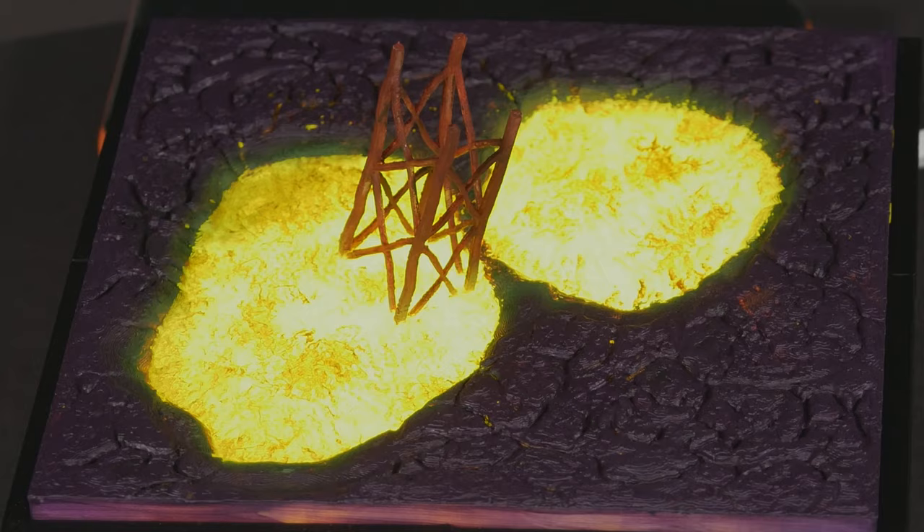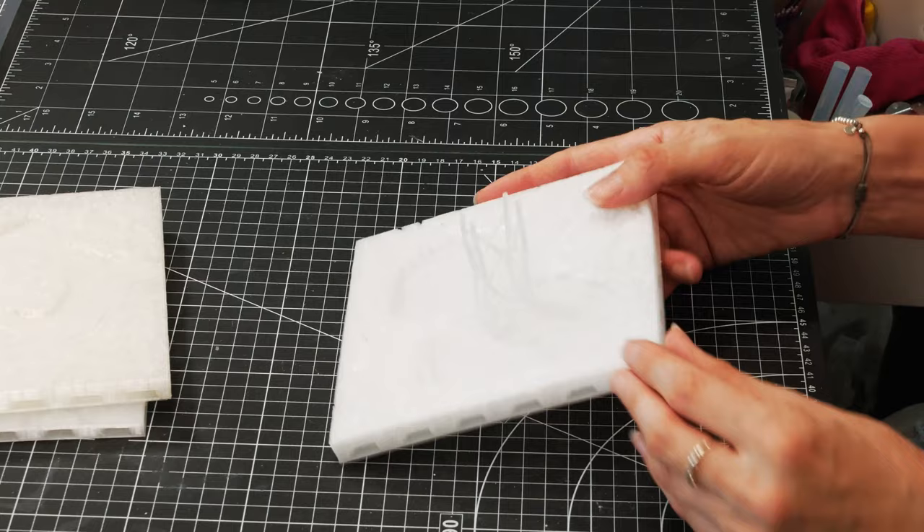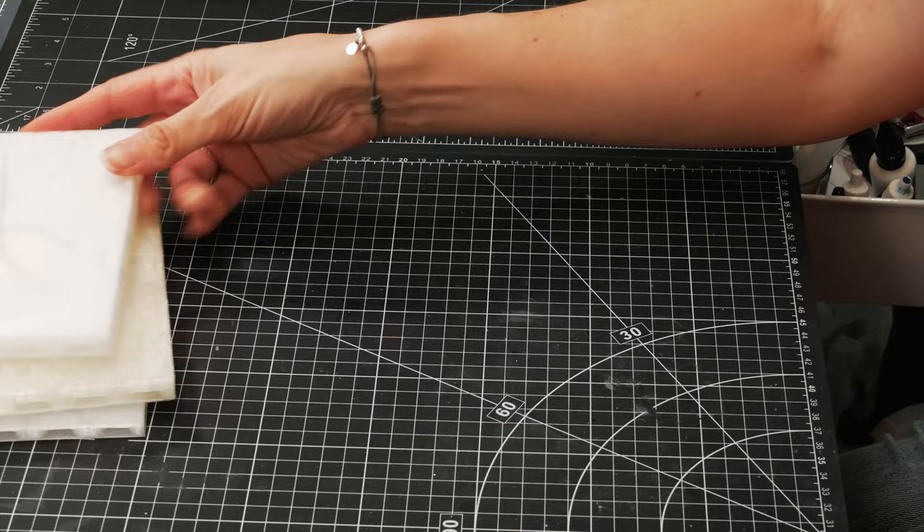I am making a light-up lava board with 36 tiles this size, so it's three foot by three foot. But before I spend all my time painting those tiles I wanted to practice and I wanted to do some different colour lava.